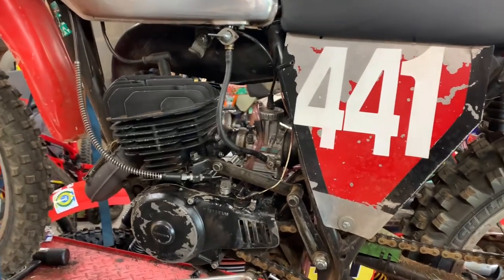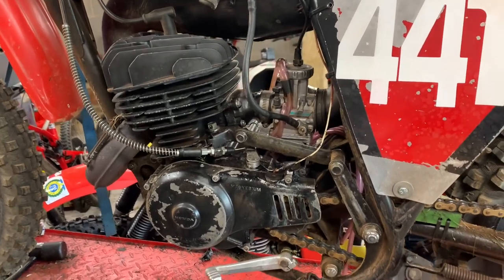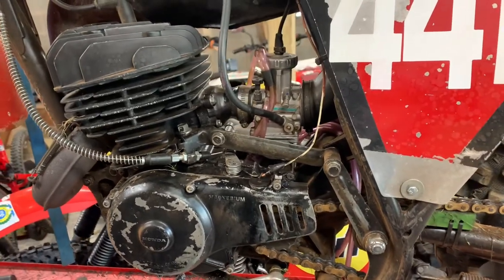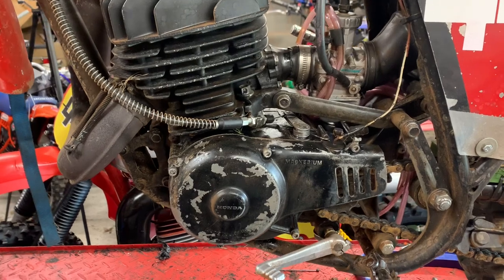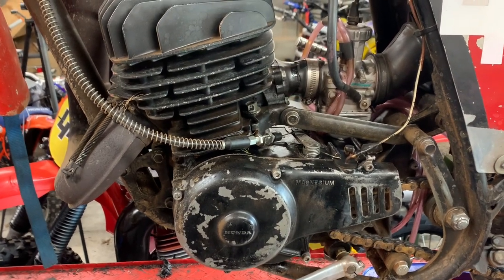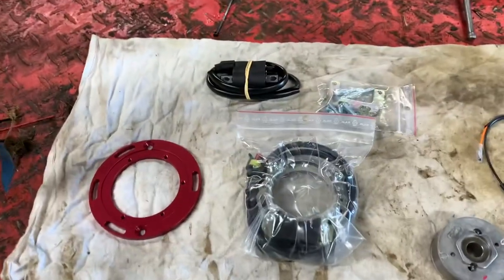Here we have a 1975 Honda CR250, a bike that my wife has started racing. She's getting on quite well with it and enjoying it quite a bit. One of the things I wanted to do was to install a new electronic ignition system, and I've gone with an HPI ignition.